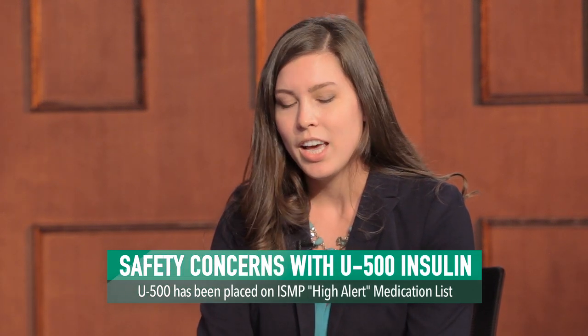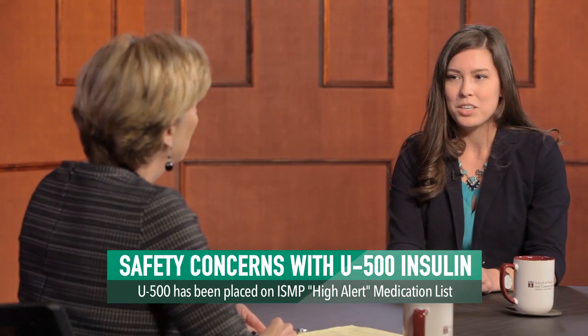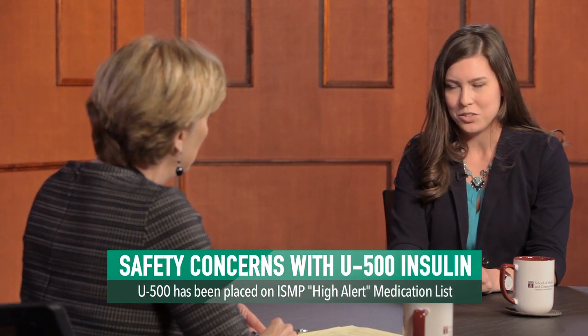So what are the safety concerns with U-500 insulin? So U-500 insulin is on the ISMP high alert medication list because any dosing errors could lead to disastrous consequences. In one error report we received, a patient's dose of U-500 insulin was communicated as 20 units because the patient had been using a U-100 insulin syringe to measure his dose at home. The patient's dose was actually 100 units of insulin.